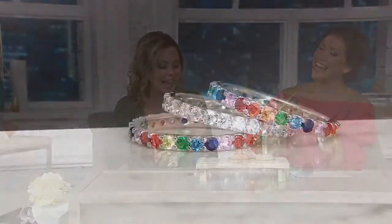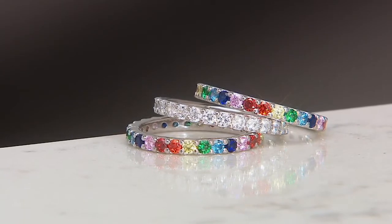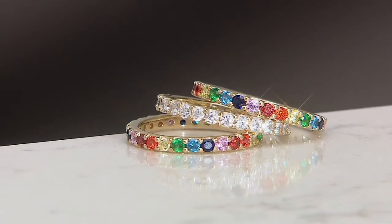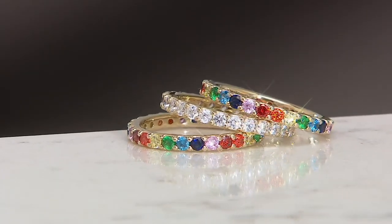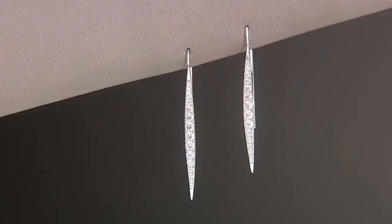If you can add extra sparkle somewhere, I'll take it. It's all a little extra. These are set so beautifully. Comfortable too. You don't feel the pokey prongs. That's a very technical jewelry term — pokey prongs.